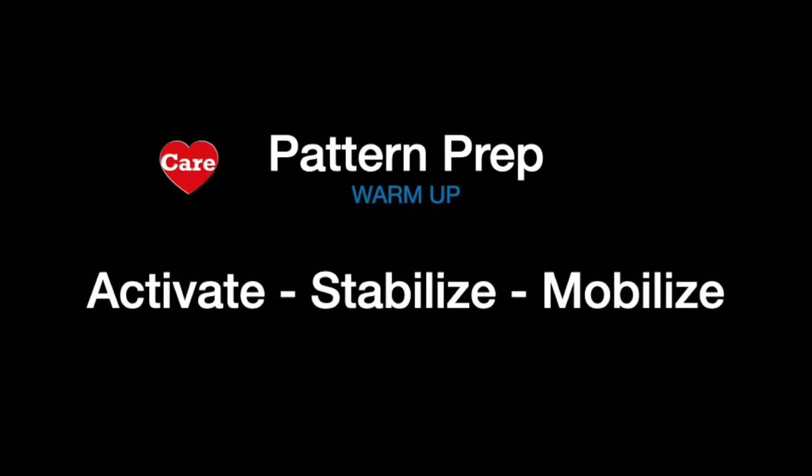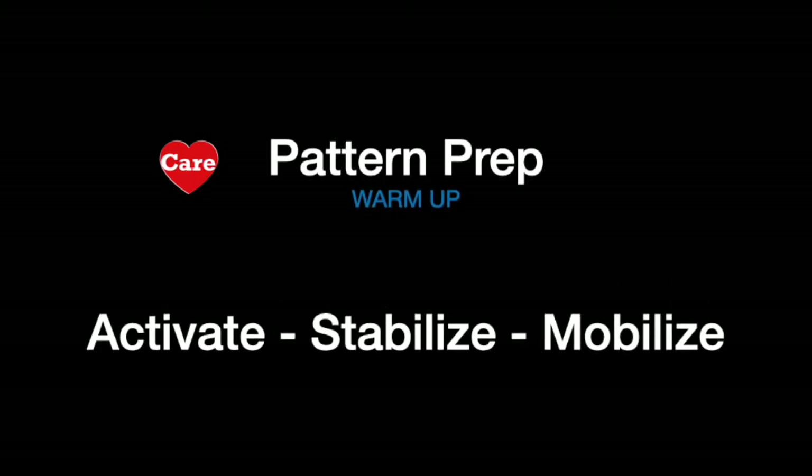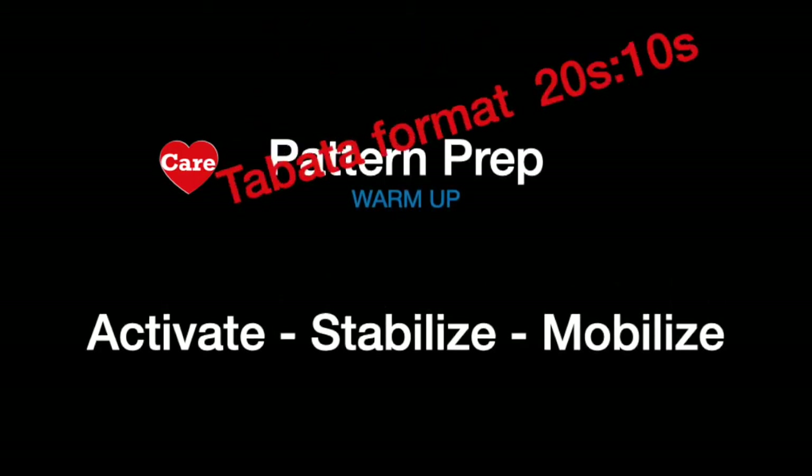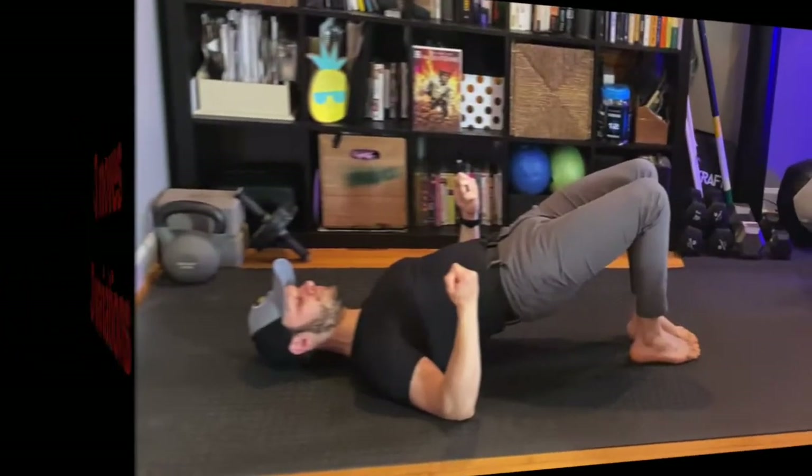Welcome to the pattern prep warm-up. Today we're going to activate, stabilize, and mobilize the body with the breath. Done in a Tabata style format — 20 seconds work, 10 seconds rest. Three moves, three variations on all the moves, and here they are.